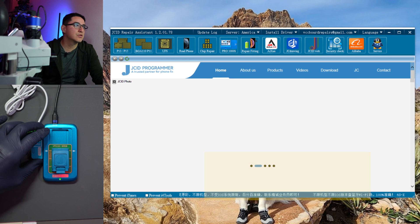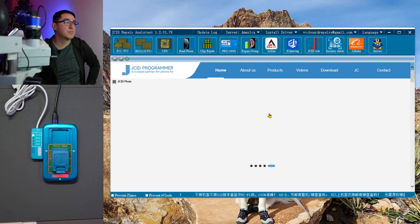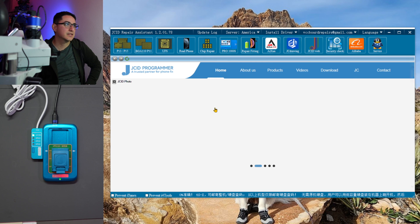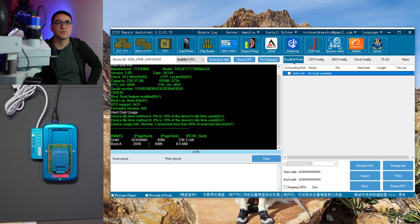Next you'll need the JC Repair Assistance software — I'll post a link, or you can go to jcprogrammer.com and download it. It's free, but create a login to access the features. Many features don't even need a programmer plugged in. Make sure you install the USB driver — the UFS driver — so the PC can detect and communicate with the device. Then click on UFS and wait for it to auto-detect.